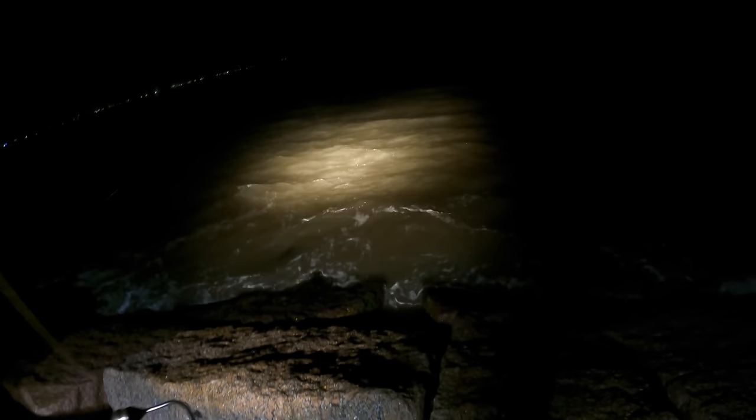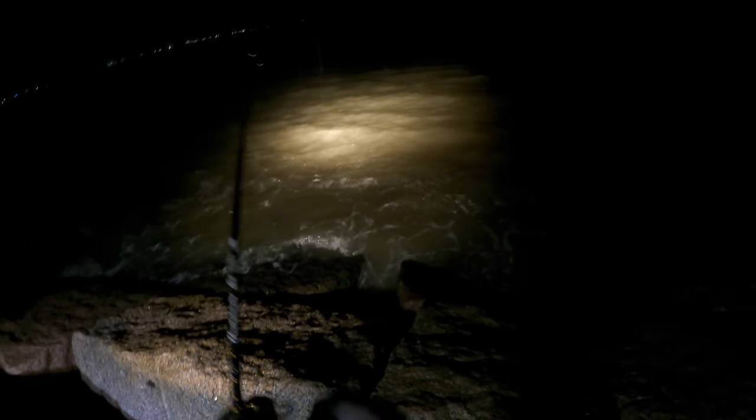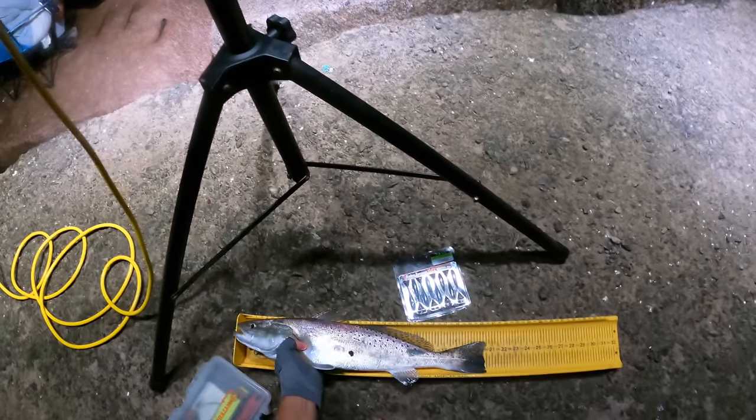There we go — that's a good one. That's another good one right there, y'all. I hope the camera is going to get this fat girl. Oh my gosh, that's probably a 20. Yeah — it's a 20. It's going home.